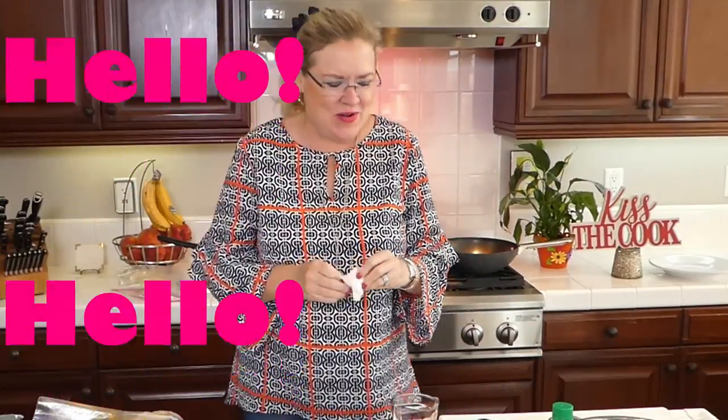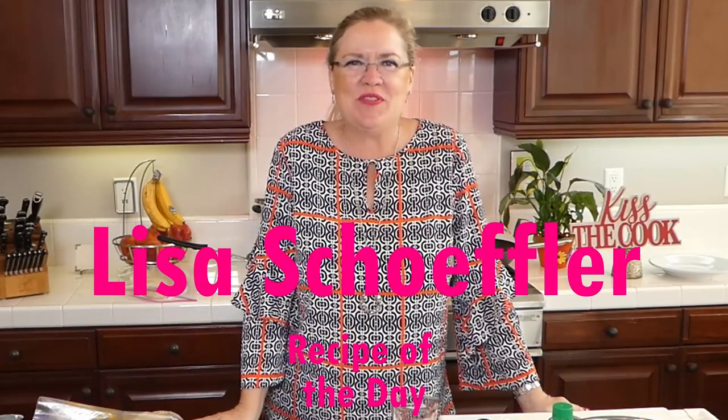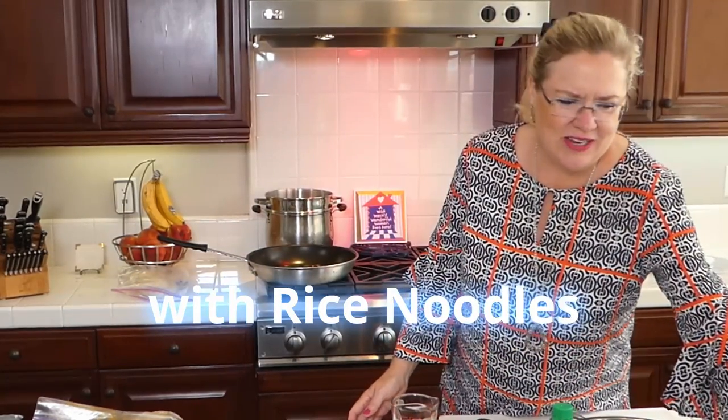Hello and welcome to Recipe of the Day! We have a new twist on dinner tonight — we're gonna make something a little Thai inspired. We're gonna make chicken with veggies with green curry, and also some spicy green beans to go with that, served over rice noodles.